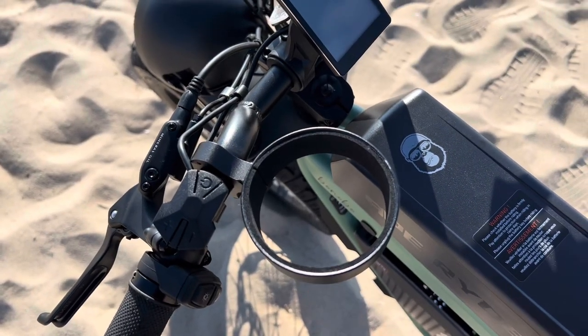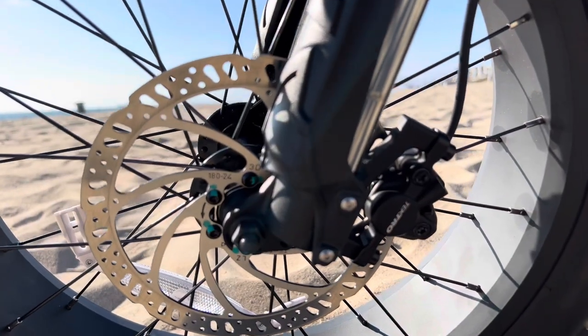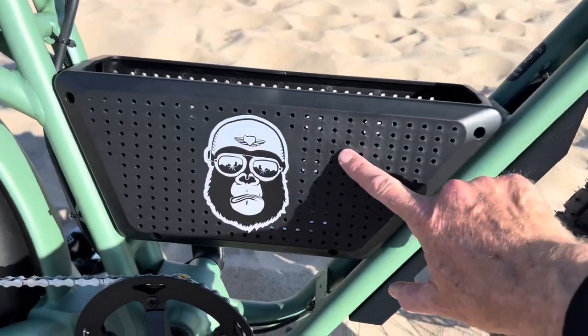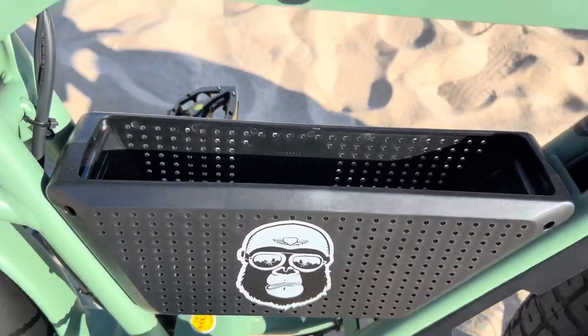There is a cup holder that you can use to hold a cup while you're riding. There are Tektro hydraulic brakes with 180 millimeter rotors. And it has a handy bucket in the middle of the bike — so if you want to bring a water bottle or some tools, you can certainly put that in there.